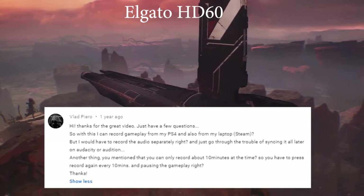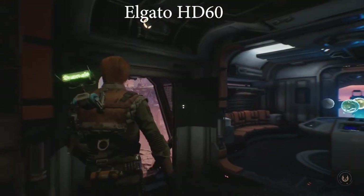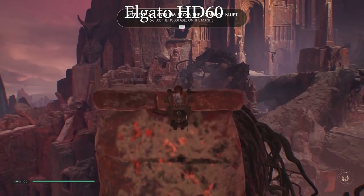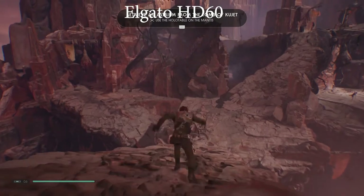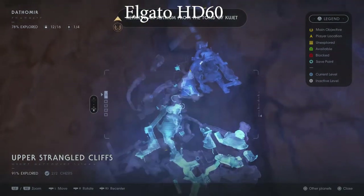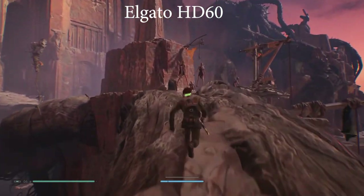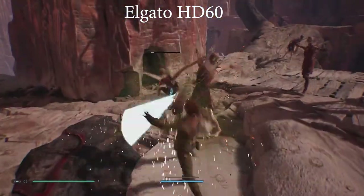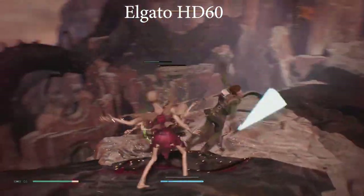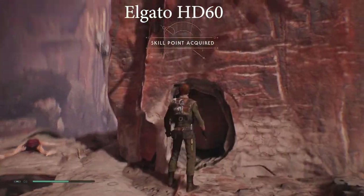Vlad Piero asked if he can use this to record gameplay from his PS4 and also from his laptop Steam, and whether he'd have to record audio separately. In this video we've indicated you can record audio and video at the same time - I just mentioned why that's sometimes a bad idea, and I recommend Audacity recorded separately. When it comes to recording laptop gameplay, you can use OBS to record that directly using display capture - you don't need a dedicated capture card for that. Depending on what you're recording, OBS might compress it a bit. You can also get an Elgato internal card that plugs directly into the motherboard for much better resolution and quality.